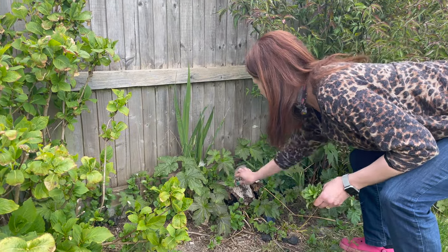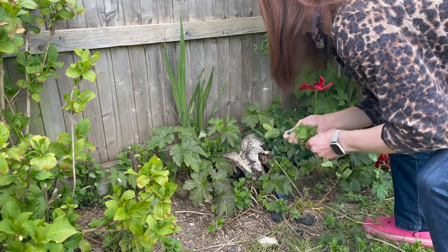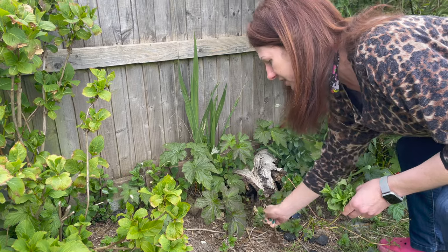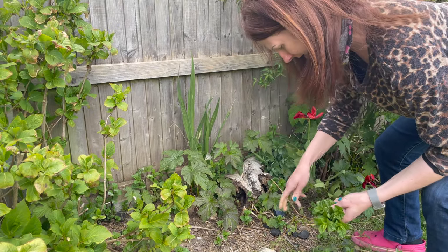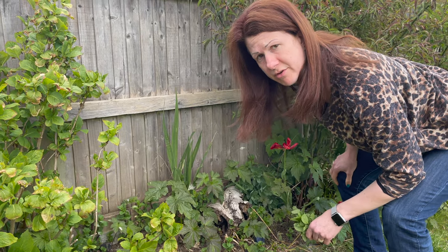Let's just take a few more bits — I've got plenty. As you can see, this has been growing for probably about a month now and it will grow right up until the really harsh frost. So you've got it in your garden for a really long time.